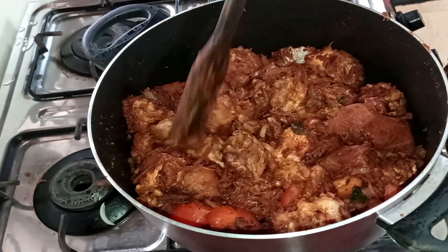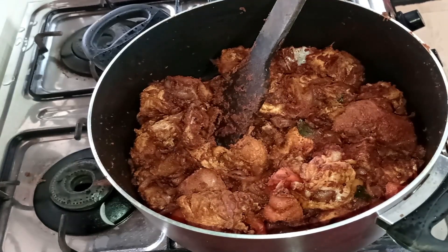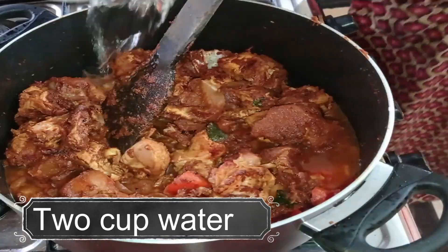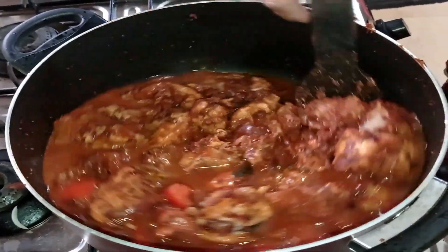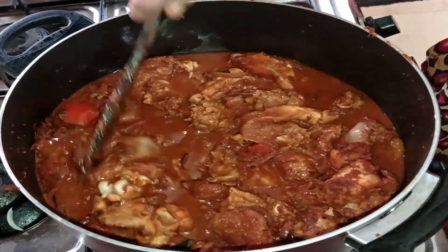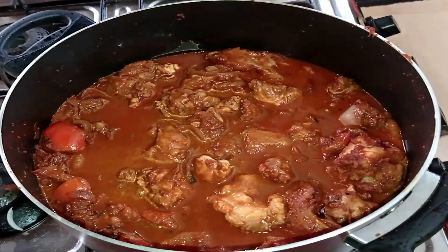You can do it really well. We'll have to cook the chicken, then we can cook the chicken. Pour the chicken in a layer of water. Let's put the chicken in the middle and add the chicken in the middle.